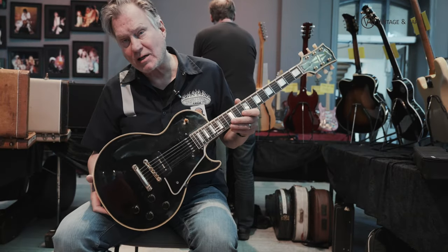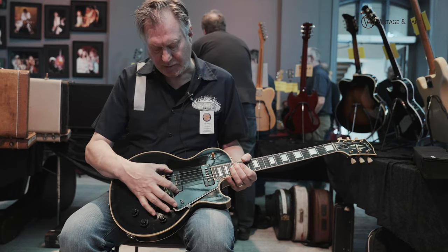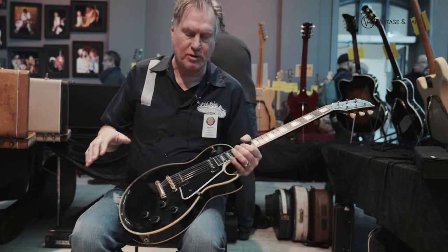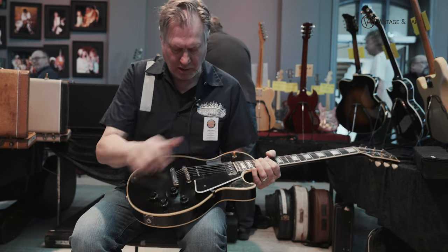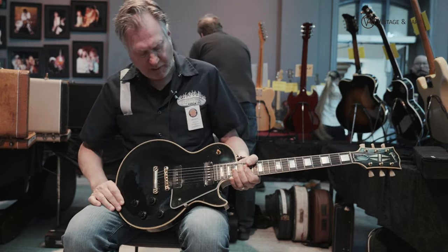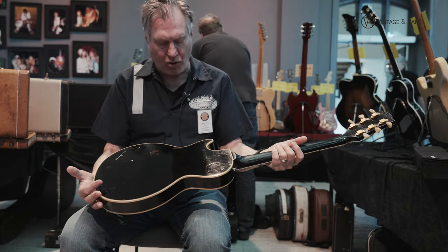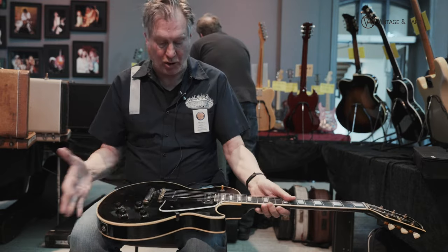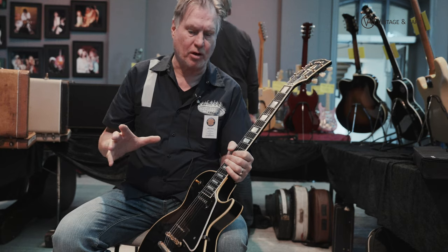This is a Les Paul Custom '56. Alnico pickup and a P90 pickup. Both are single coils, but this one has adjustable pole pieces here, so you can adjust the magnets. Ebony fingerboard, all black all over. Mahogany body with a mahogany top. Gold hardware, split diamond. This was the luxury model.